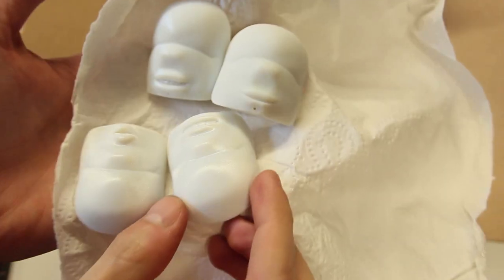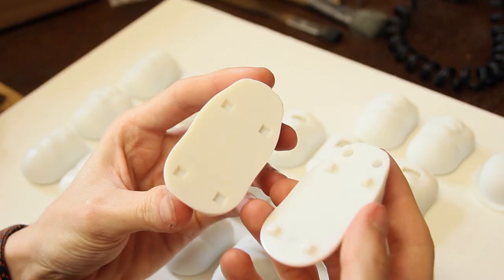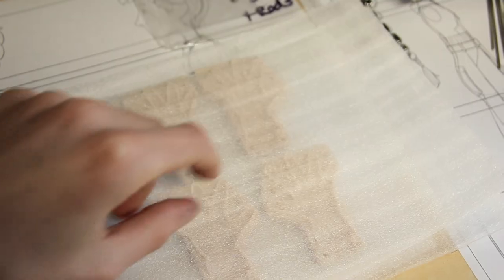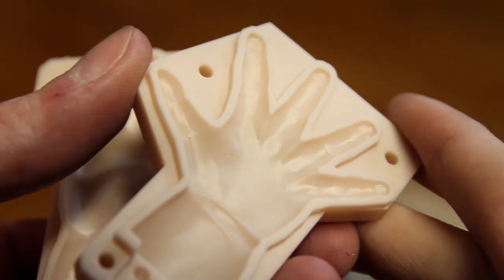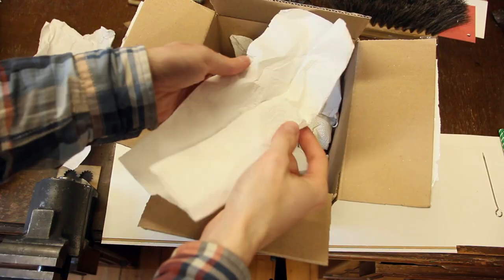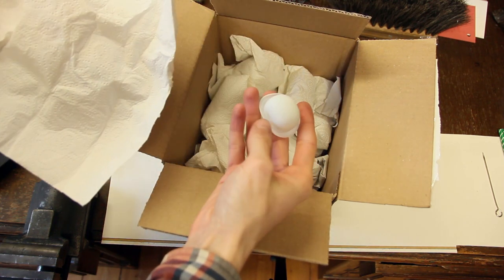First of all, all the 3D printed parts arrived. This includes all the 25 replacement mouthpieces, two heads and hair as well as his head and the final set of hand molds which still need to be molded. It's really great to have all the parts ready now. Huge thanks to Thomas Meissner who did all the 3D printing — it wouldn't have been possible to build this puppet without your help. Thank you so much!